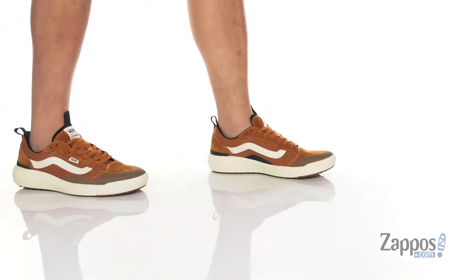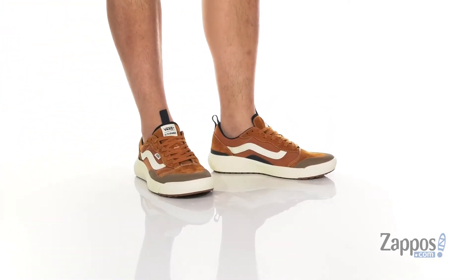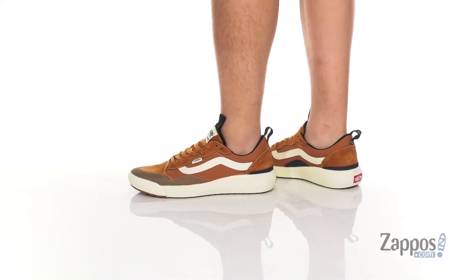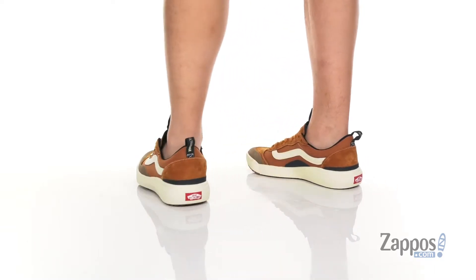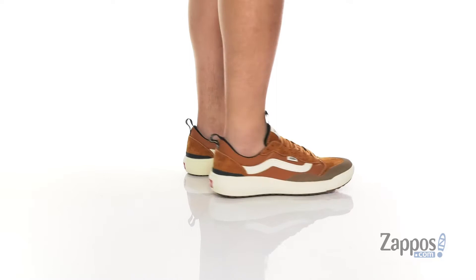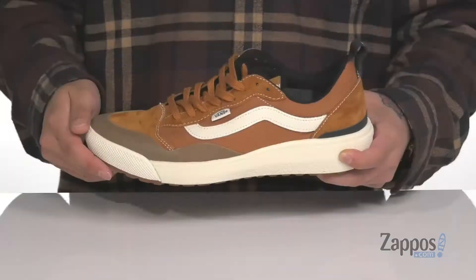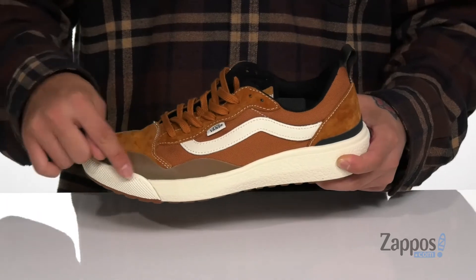Hey, it's Andrew from Zappos and this is the UltraRange EXO SE from Vans. One of the most comfortable shoes from Vans, this particular style features a combination of canvas and very soft suede. You've also got reinforced stitching in key areas along with synthetic overlays with an abrasion-resistant design.